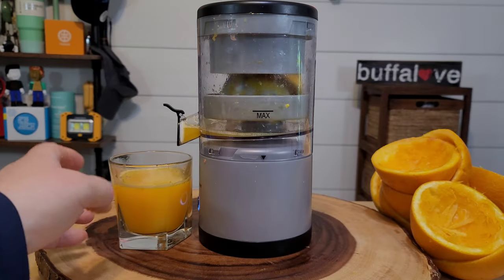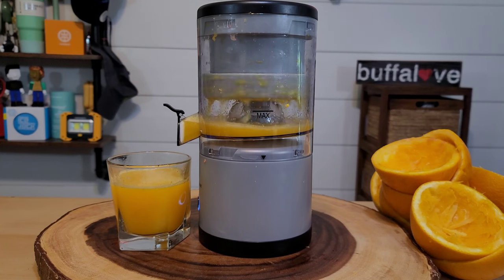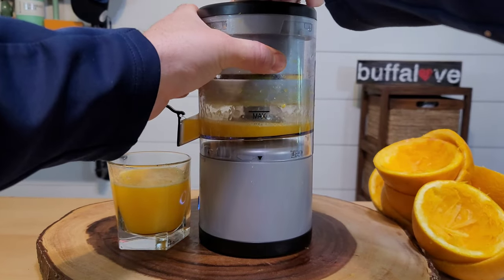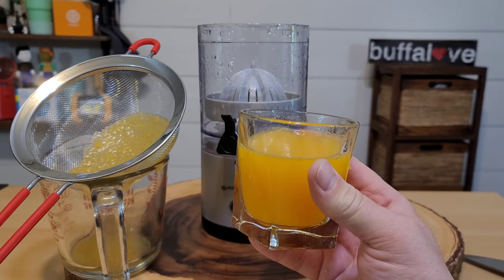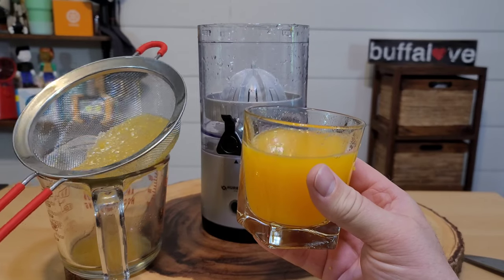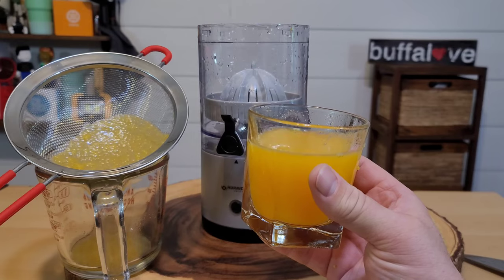I'm just finishing my tenth orange and I honestly didn't expect the machine to run this long. I heard a pop — I think the top moved a little. I will say that is a delicious glass of orange juice. If you are not a fan of pulp, this does produce pulp, so I use a strainer to strain out the excess, but man that is really good.